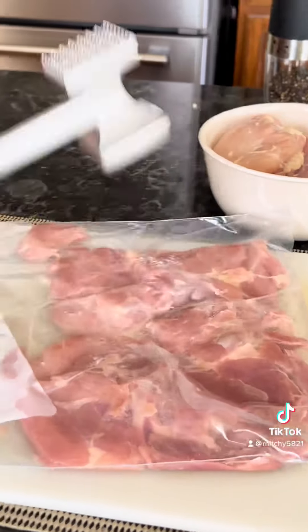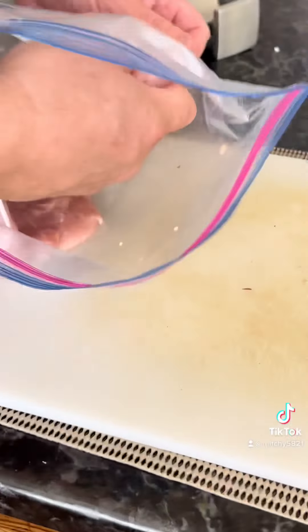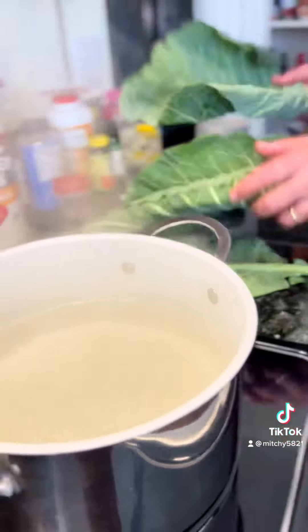We did some grilling of the corn and the poblanos, and we also blistered the tomatoes. That's gonna be the corn salad for later — all of that was grilled. This is just our salt component.